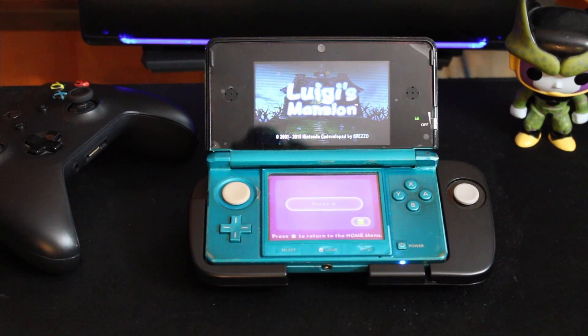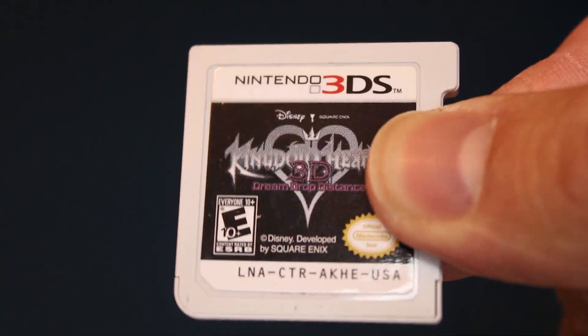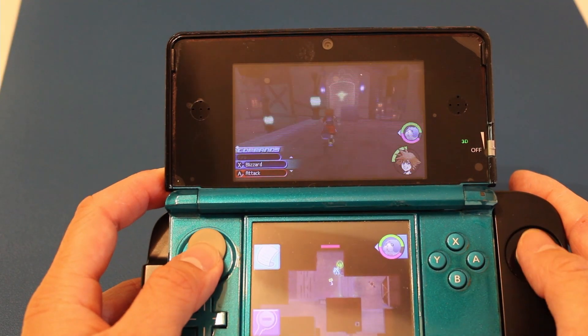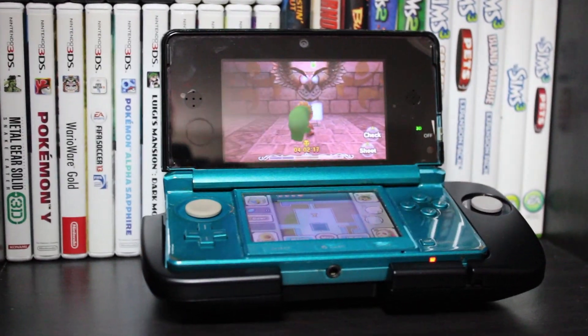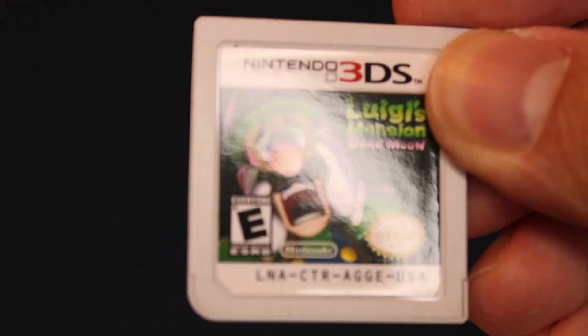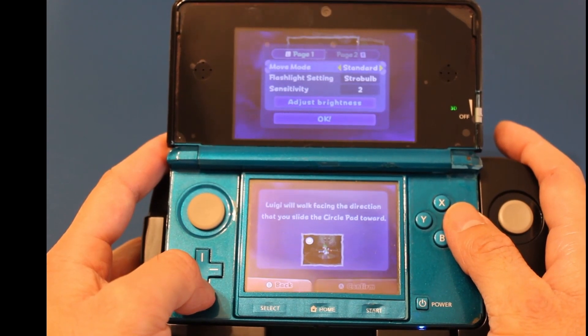Some of the other games that the CirclePad Pro supported included the original Luigi's Mansion, Dream Drop Distance, the Kid Icarus game, and the Legend of Zelda Majora's Mask. But for some strange reason, Luigi's Mansion Dark Moon doesn't support it like its predecessor, which was a bummer because it definitely needed it.